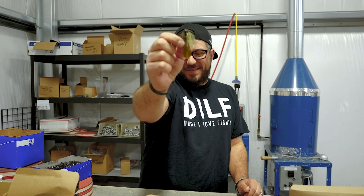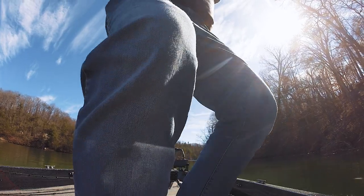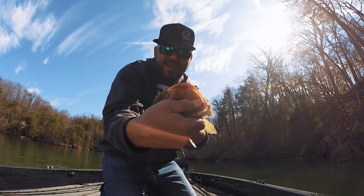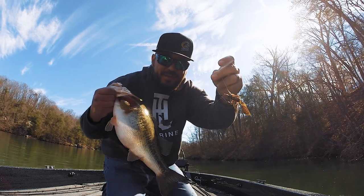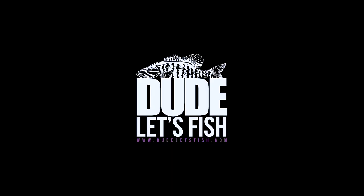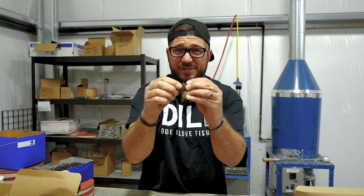This is the micro football head jig from Missile Jigs — Ike's micro football head right there. This is a quarter ounce with a one-aught jig hook in it. Gamakatsu at that.